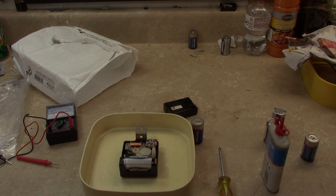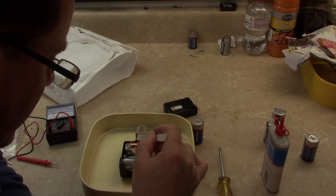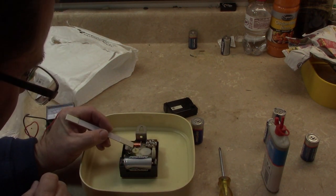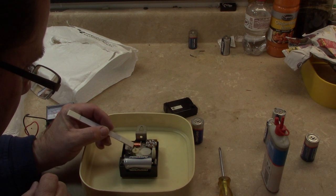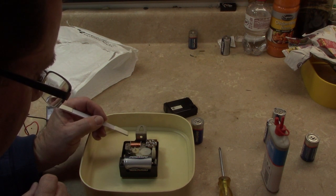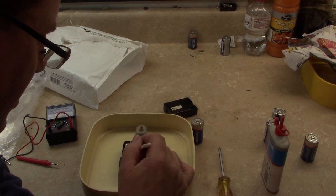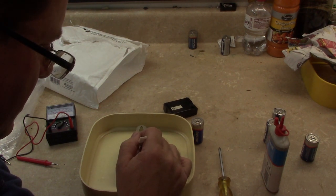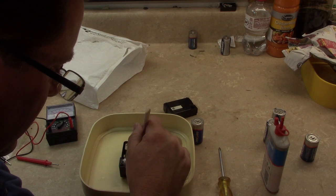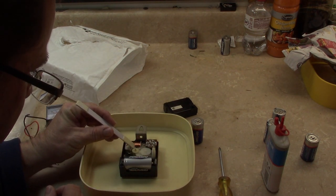Now I need to find something to get that excess oil off. I also did this same thing to that C cell quartz movement in my bedroom on that homemade wall clock, and it's been working for years. I just want to get the excessive oil off. Doesn't take much oil at all. I've put a little LA's Totally Awesome on a chamois swab.